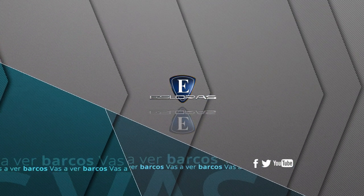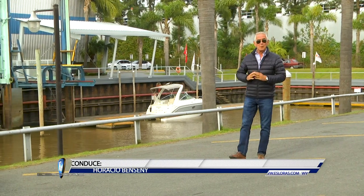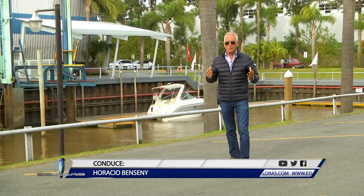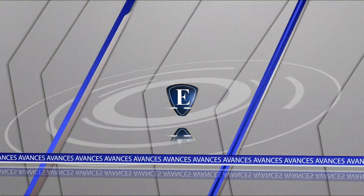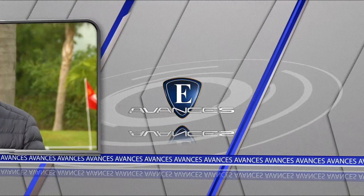Esloras. Ya comienza Esloras. Hola a todos y bienvenidos a una nueva edición de Esloras donde, como todas las semanas, vamos a ver una nueva embarcación deportiva producida por nuestra industria. En Buenos Aires probamos y evaluamos la GG 540 Open modelo 2019.